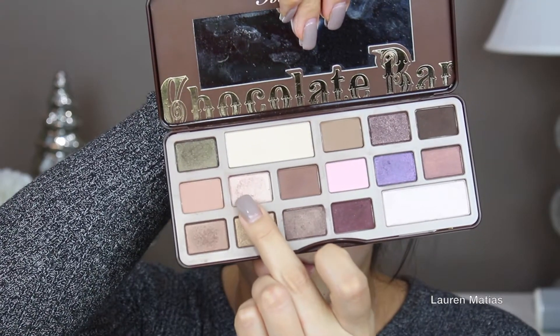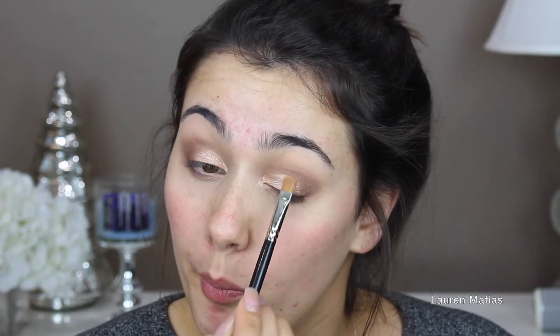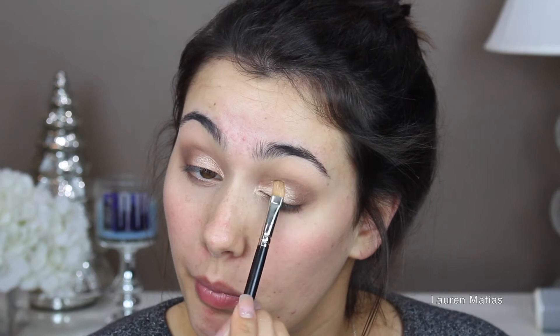Now I'm taking my Too Faced Chocolate Bar palette and I'm taking the shade Marzipan, applying that on top of the first shade to really brighten it up. It's not necessary but I think it adds something to the look. Now I'm going to fan my eyes so it dries, and then I'll take that same crease brush and run it along the edges just to make sure it blends in seamlessly.